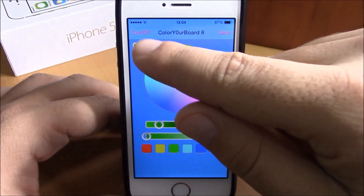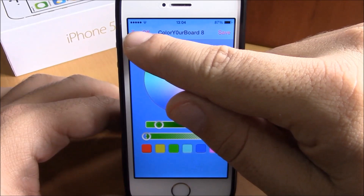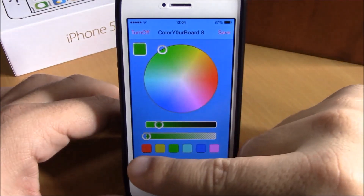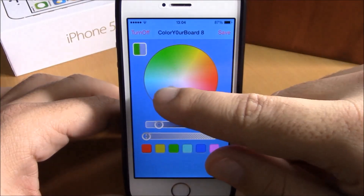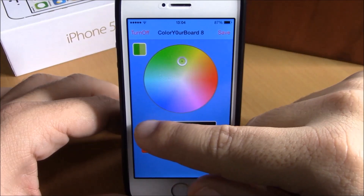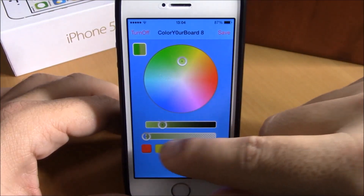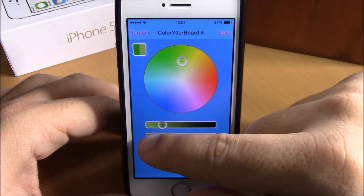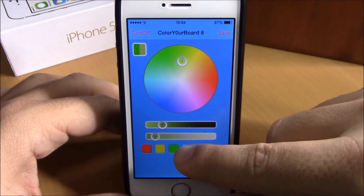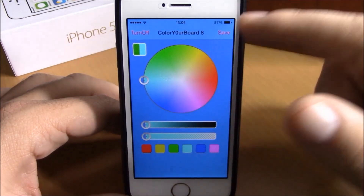You have a turn on and off button right here where you can turn on this tweak. Here you have the colors — some preset colors — and you can also choose any color you like. You can set the strength of the color and also the transparency of the color with the slider. If you want one of these preset colors, just click one of them.